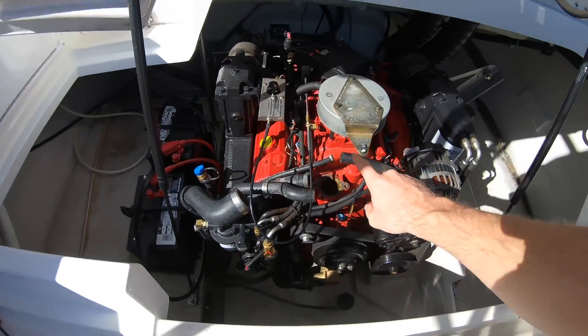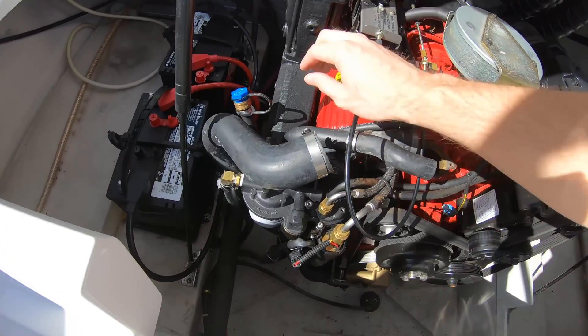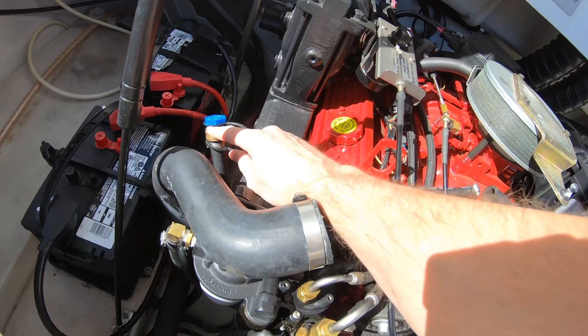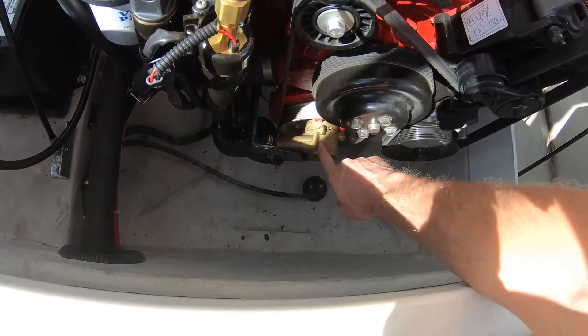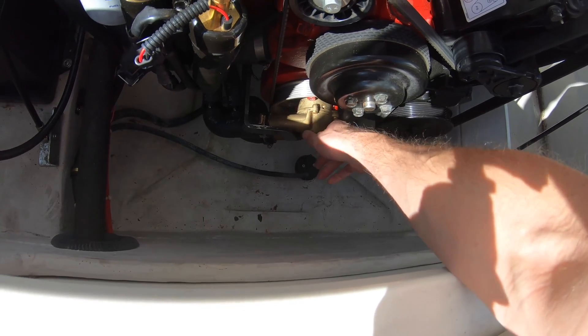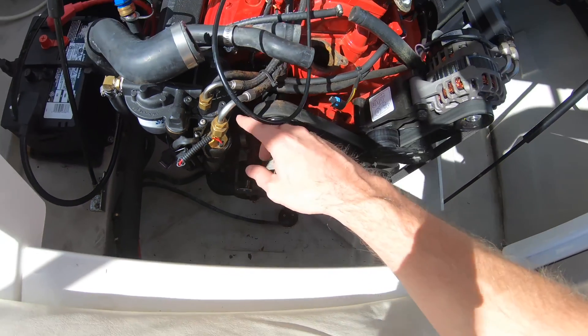When these engines overheat, oftentimes it's just this cap not being tight enough. This can introduce air down into your impeller. This is the raw water pump that's inside this housing here, and it pumps the water through the engine.